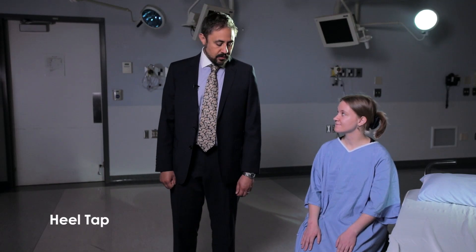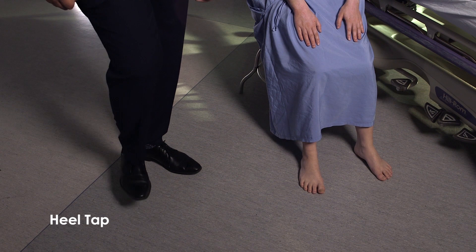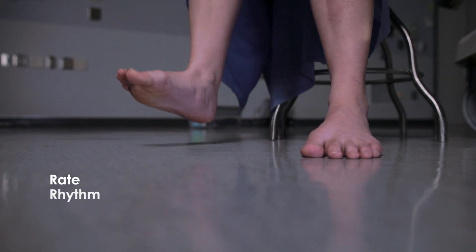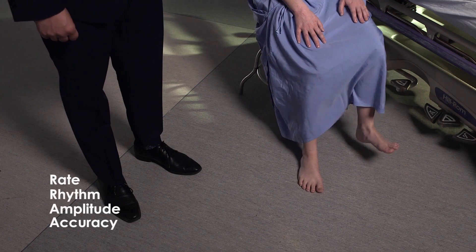We're going to move on to heel tapping now. Lift your whole leg off the floor and tap your heel on the same spot, making movements nice and quick, lifting your heel about 10 centimeters off the floor. Try that with your right leg. Look for rate, rhythm, amplitude, and accuracy of the heel tap. And try it with the left leg. Again, that's normal on both sides.